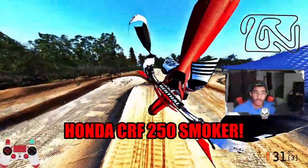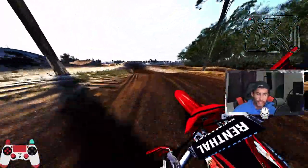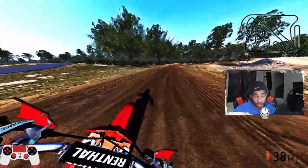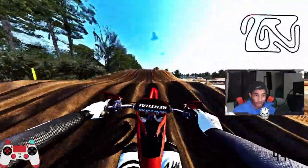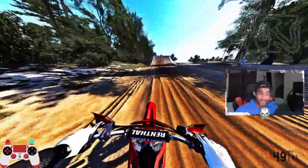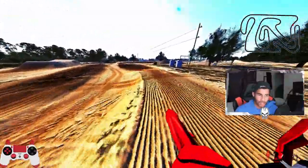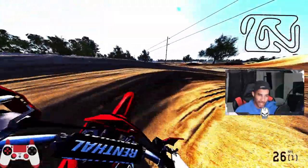Next one up is the Honda CRF, and I think this one out of the whole bunch is probably my favorite. It just feels more stable, more packed down, a little bit more heavy. But you can throw all these bikes like it's nothing — you can get some really fun whips in here. This bike has got to be a good solid 10 out of 10 for me. Bumps are A-OK, turning's A-OK as well. Any bike on here with a good setup would be just fine.